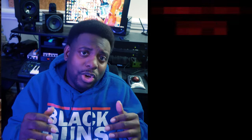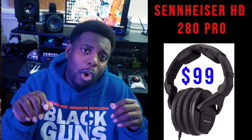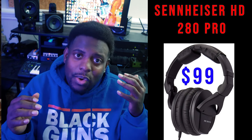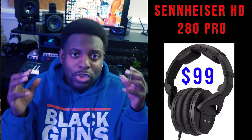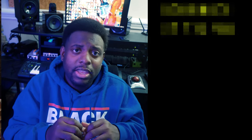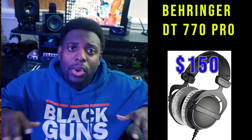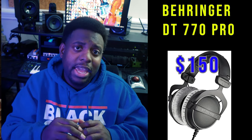Next up: headphones. Depending on the type of person you are, you might like things really loud or really low, so I tried to get an all-around headphone. I chose the Sennheiser HD 280 Pro at $99 — in this budget video you'll get two pairs, one for you and one for your client. You can turn them all the way up and still feel the 808s, snares, vocals, and kicks. If you're only recording yourself, consider the Beyerdynamic DT 770s — but within this price range, you can only afford one pair.